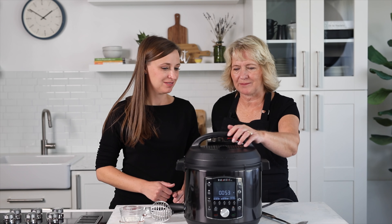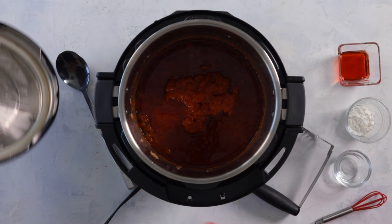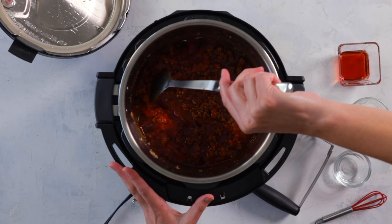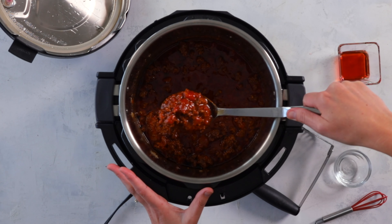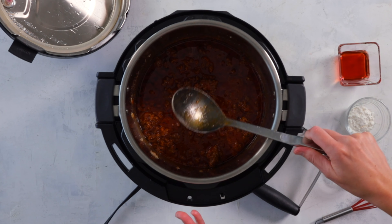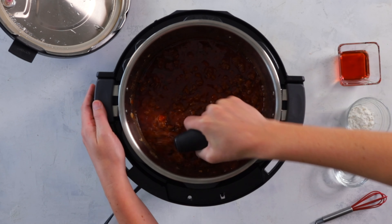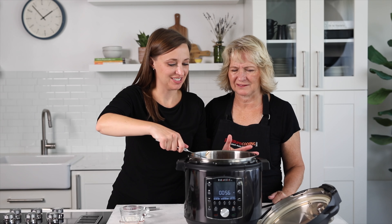Let's go ahead and release the pressure — all the pressure is gone already so we can open it up. Give everything a good stir to mix those tomatoes in with the beef. At this point you can choose to use a potato masher — the beef still has some big clumps, and the masher mashes everything down nice and fine. So we've mashed it and everything is a little bit more evenly sized.